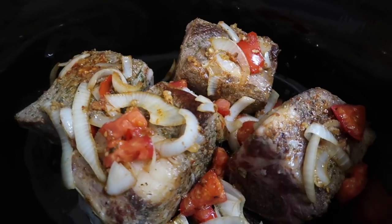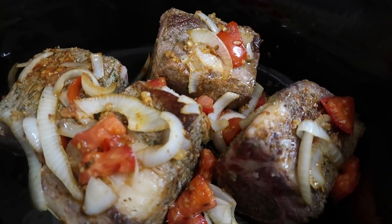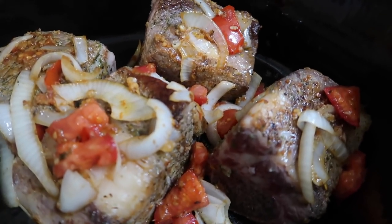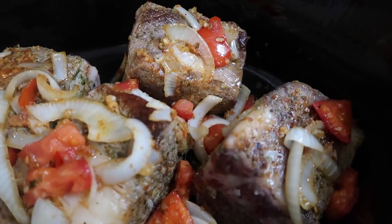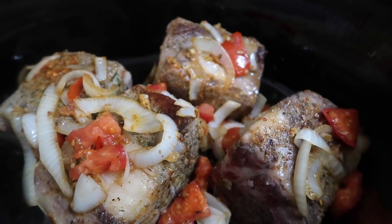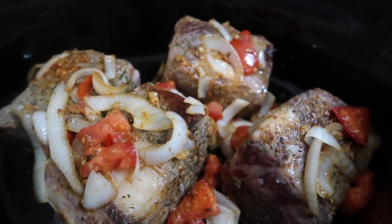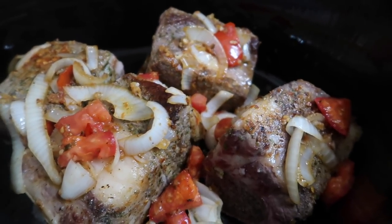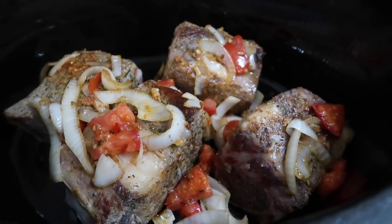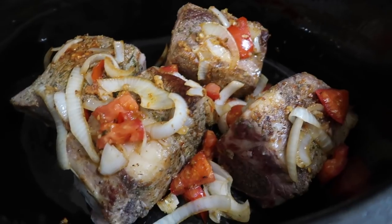I browned up the beef short ribs and now they are in my crock pot. I don't have any crock pot liner so they're just going in as is. James seasoned these up really well — I think he used garlic salt, onion salt, and Zatarain's garlic and herb. I basically just seared the outsides, got them in the crock pot, and then after removing the ribs I threw into the pan some diced tomato, sliced onion, and some minced garlic. So these are going into the crock pot.